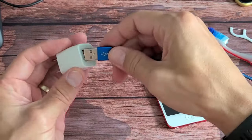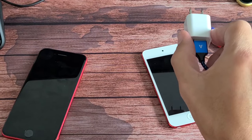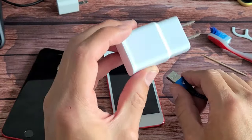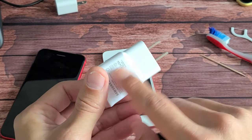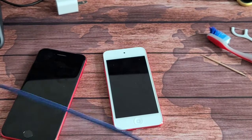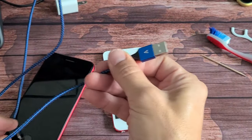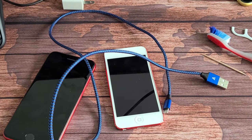If you have it plugged into a wall socket, pull it out and plug it into another wall socket and see if your iPod starts charging. If not, try another wall adapter if you have one — even one from an Android phone can work. Try it in different outlets. If still no luck, plug it into a USB multi-port charger or into your laptop or computer and see if it charges that way.